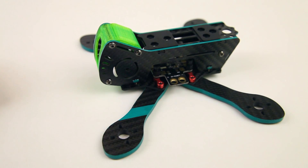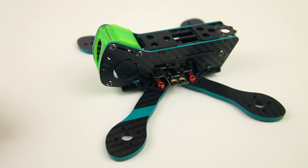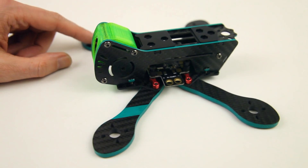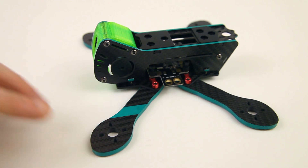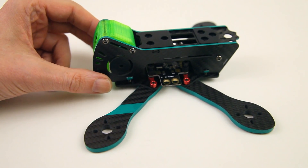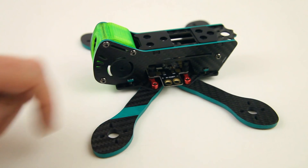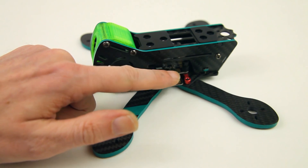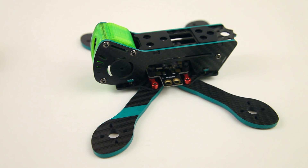The next video in the series will be about this frame. It's already built up, but as you'll see, I've already shot that video before this one, so I could show you the components and how it's built. As you can also see, it has a PDB that comes with the frame, but I won't be using that one — obviously — because I'm using that all-in-one ESC from Razorstar.